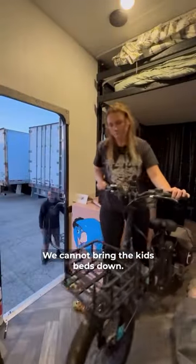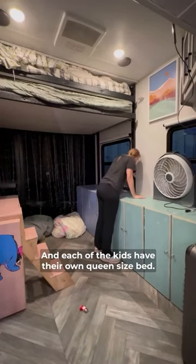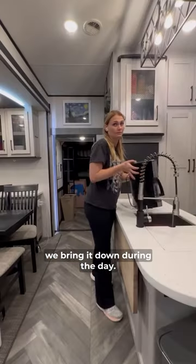Next, we bring the bikes outside. We cannot bring the kids' beds down if the bikes are inside — there's just not enough room. Each of the kids has their own queen-size bed, and it's on an electrical track system, so it's up during the drive and then we bring it down during the day.